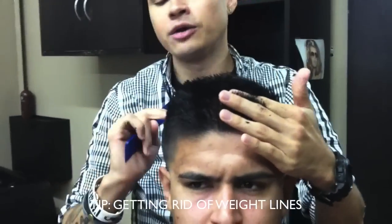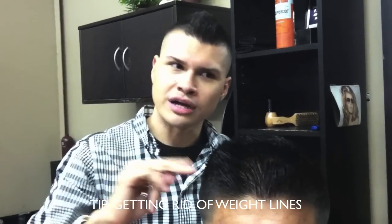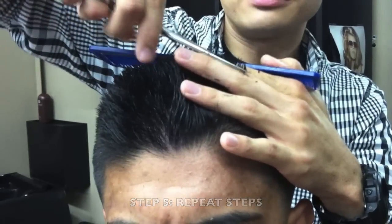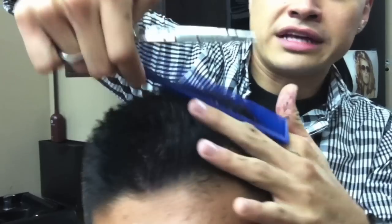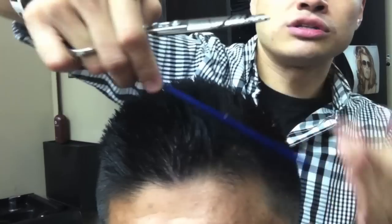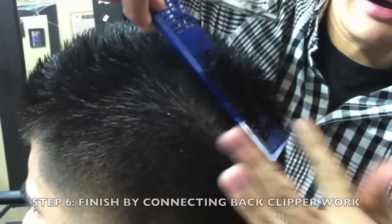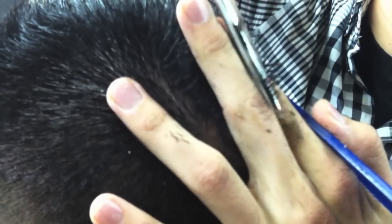If you have weight lines or shadows you can't overcome, you can do the shear over comb or use your thinning shears to clean up that weight line. I'm doing the same thing on the left side, bringing that guide down to the side of the crown. I'm combing out that section where the clipper work finished off and transitioning to my shear work. For the back part, I do the same thing — comb all the section out and where the clipper work finished off, that's where I transition with my shear work.